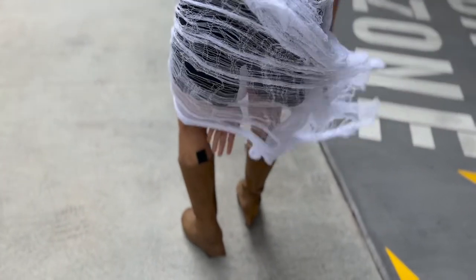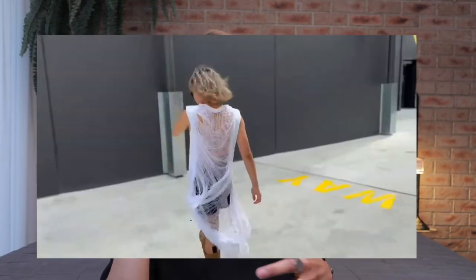I love shredded tops because they're so easy to make for a $5 DIY or even less. This would be a great DIY. Today we are gonna be turning the basic t-shirt into a deconstructed shredded top.